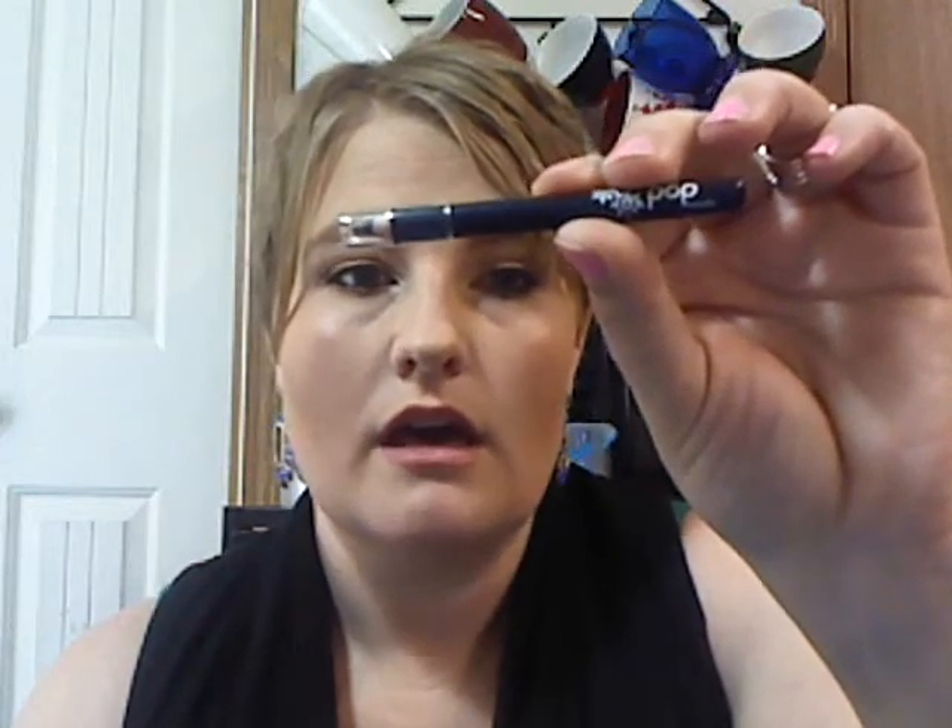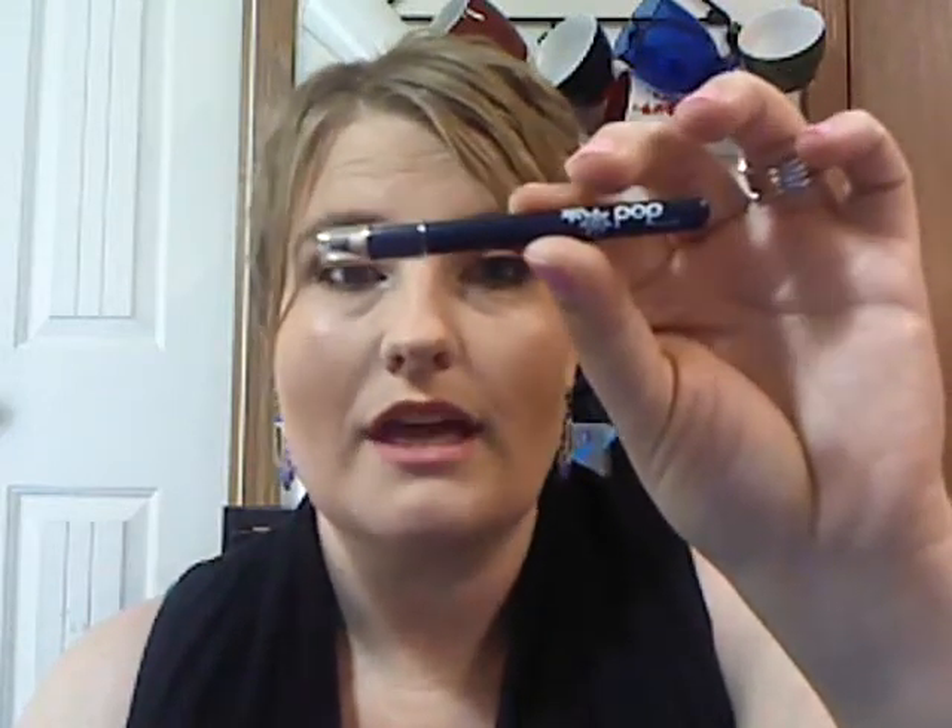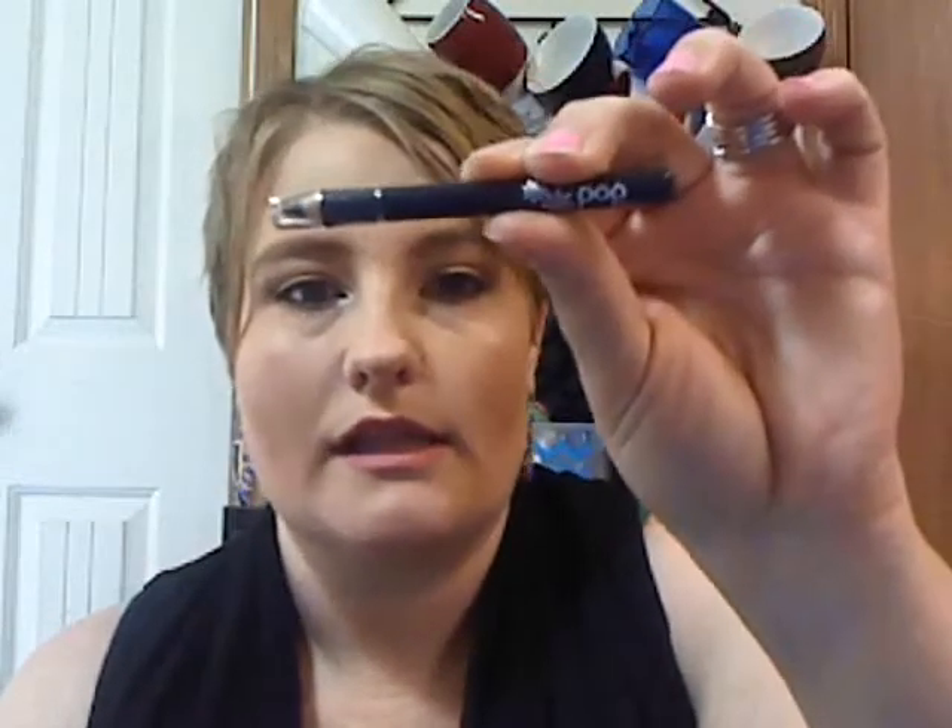And then the next thing I see is a pencil liner from Pop Beauty. I have received mascara from them, which I like. It's a little on the sticky side, a little bit dry, but still a nice mascara in my Luna4U box.